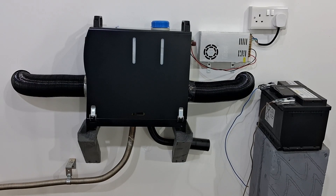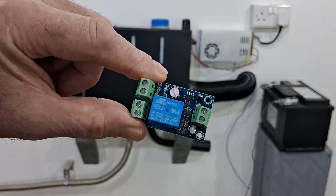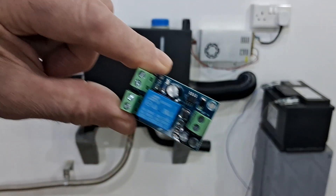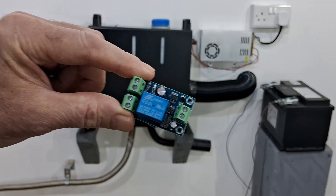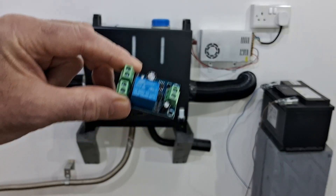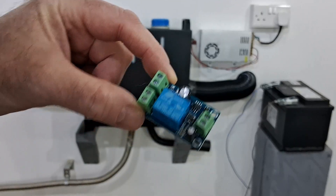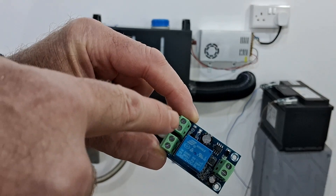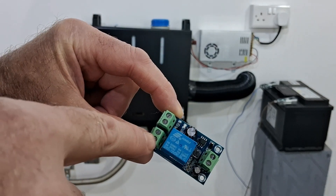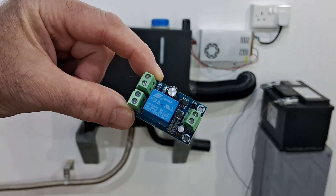Hi guys, Andy here messing about with the diesel heaters in the garage again. I've had a good little find and I want to share it with you — it's an emergency power switcher module. Basically what it does is when you have a power cut and lose your mains power supply, this switches the power automatically to the battery. It looks pretty easy to wire up: that's your DC power in from your 12 volt supply, that's your battery in, and that's the out to the heater.